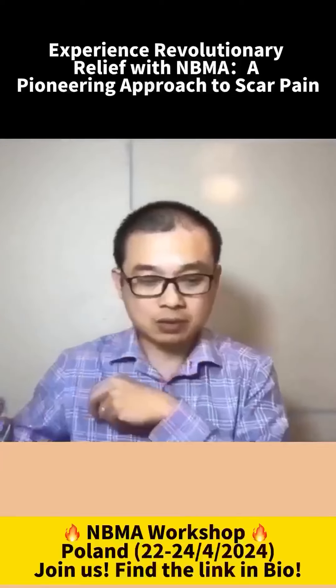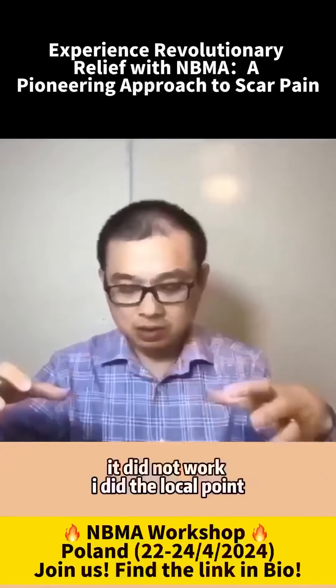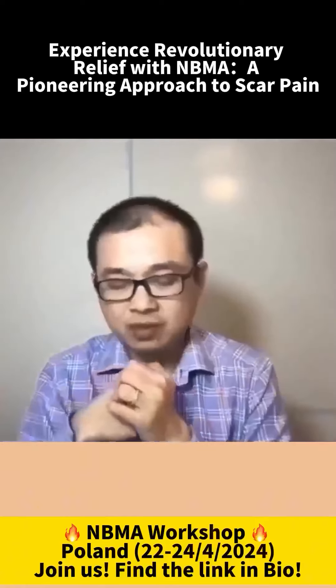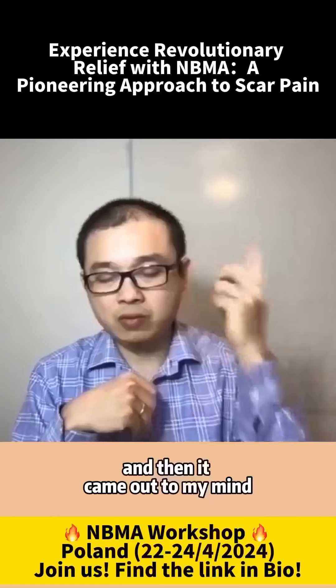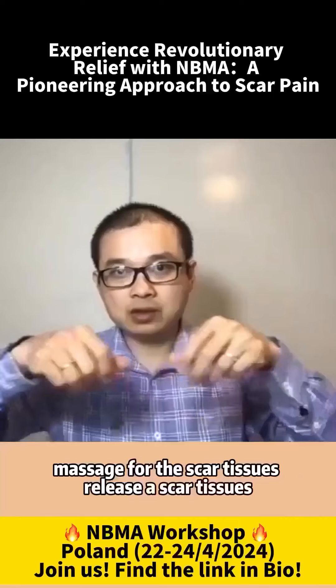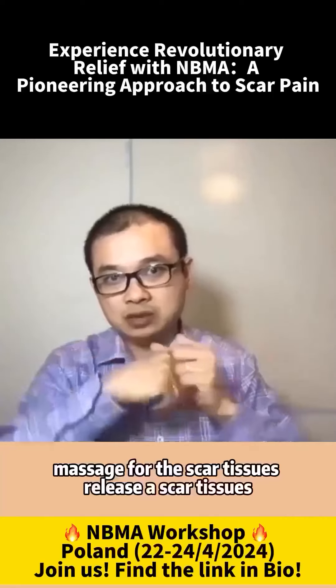I did all the distal points — it did not work. I did the local points — it did not work. It was still very painful. And then it came to my mind, because I read some article about using hand massage for the scar tissues, to release the scar tissues.